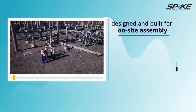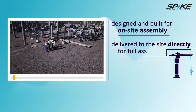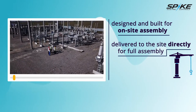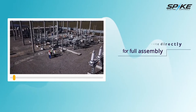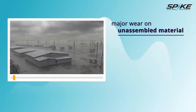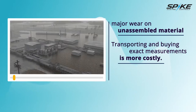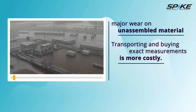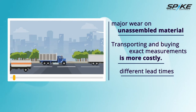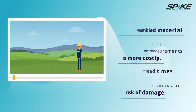Traditionally, switch racks were designed and built for on-site assembly. The frame, electrical components, and all other necessary material were delivered to the site directly for full assembly. A major problem with this process is the duration of time the raw material sits awaiting assembly — weather and environmental conditions can cause major wear on unassembled material. Transporting and buying exact measurements of building material is more costly than buying material in bulk. Material ordered for a rack build will also have different lead times from the factory, causing material to arrive at different times, which can lead to greater accrued costs and risk of damage.